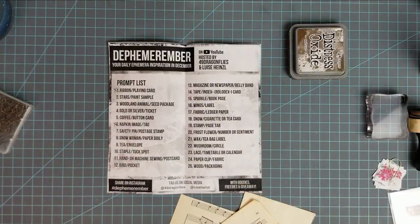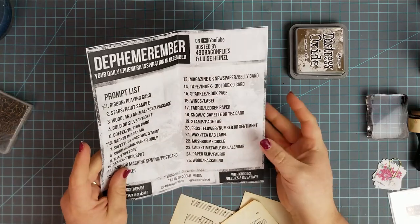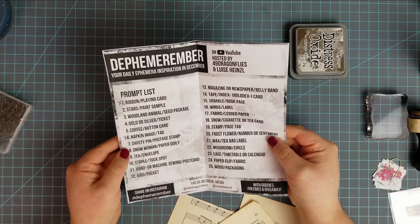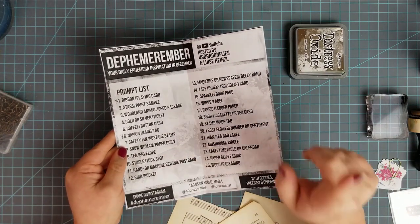Hello everyone, this is Rachel from Sweet Bee Paper Co. I am back with another video for Defembrember. This challenge is hosted by 49 Dragonflies and Louisa Hensel here on YouTube — I will link their channels below. I will also link my playlist for the other Defembrember videos I've done. Today we're doing day 7, which is safety pin and postage stamp.